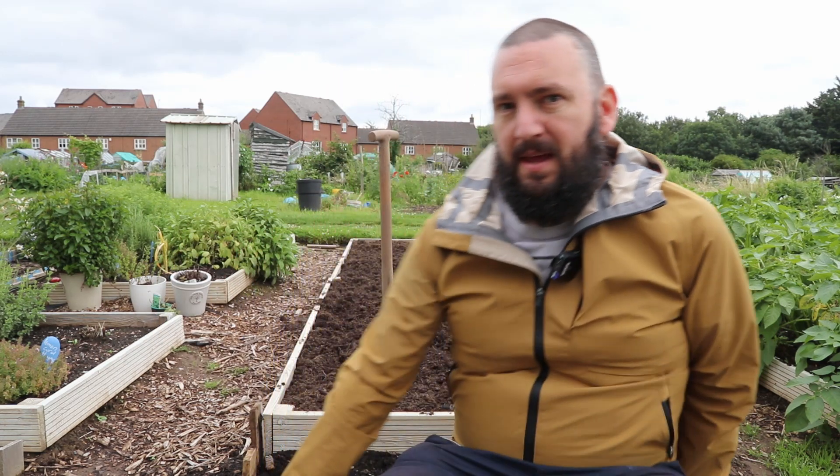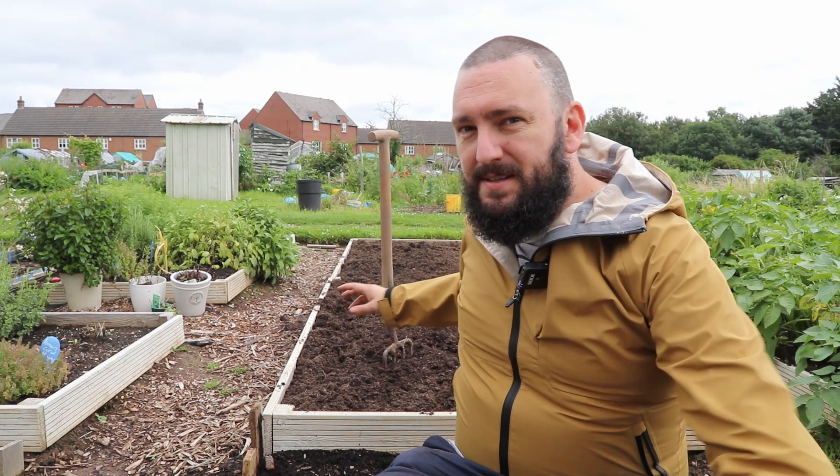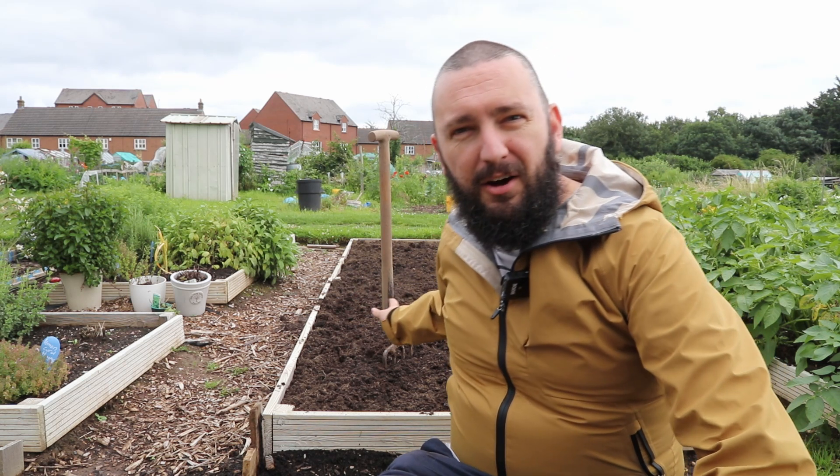Today we're going to be looking at sowing a lot more seeds. I've got this entire bed behind me, and I've filled it up with some brand new lovely compost. I've also been taking home all of the coffee grounds and used tea leaves from work.